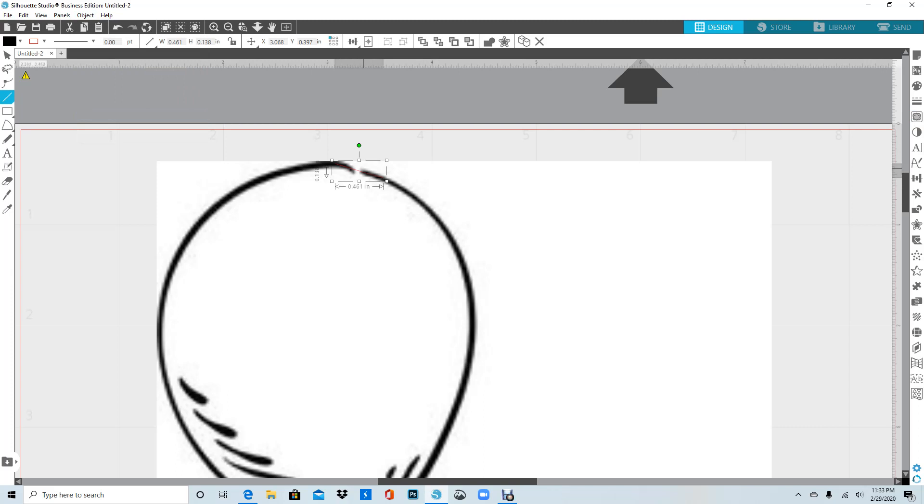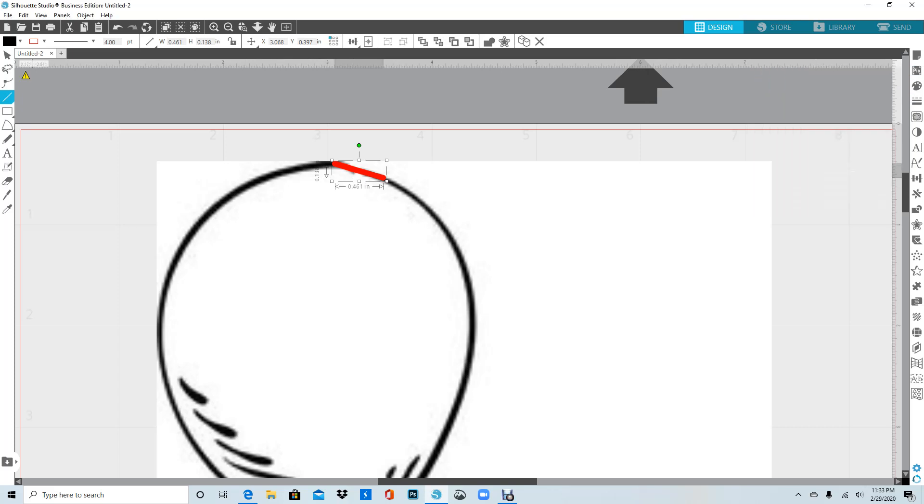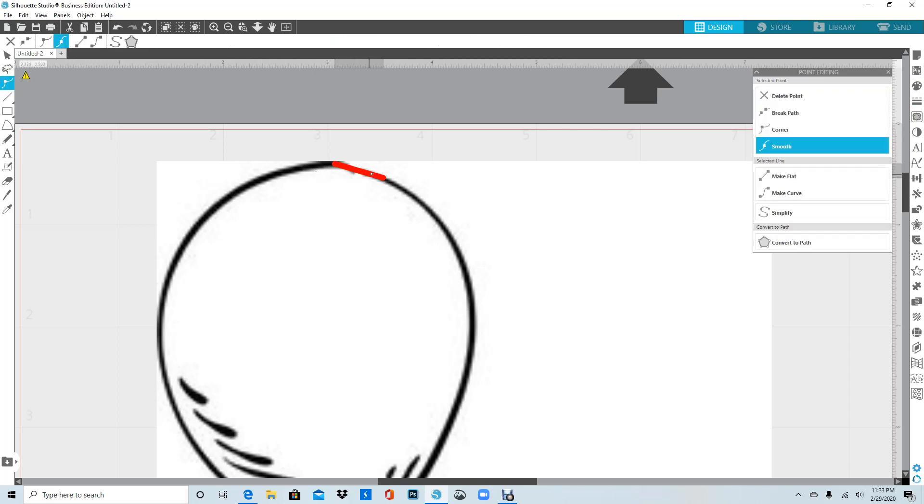I'm going to go back to my line tool and make it thicker — thick enough to match the line that already creates the balloon. Now I'll click off it, go back and get my move tool, double-click on it, and then click on the red lines to put editing points there so I can create the shape that's missing right here.